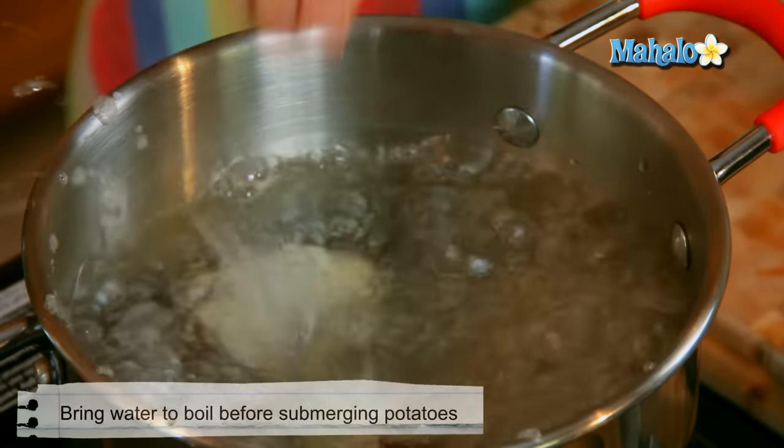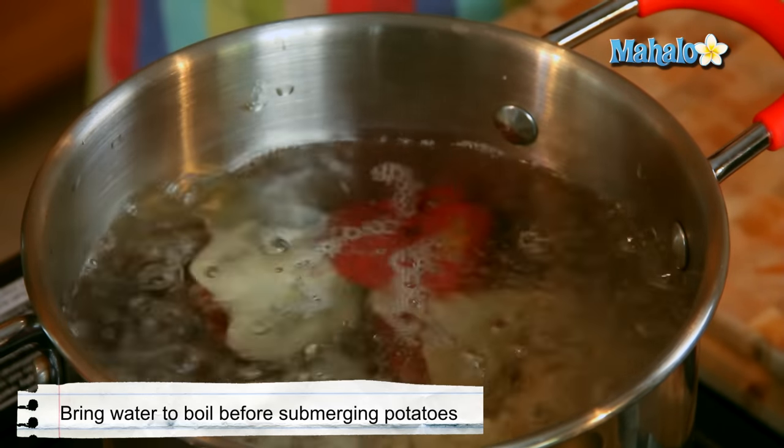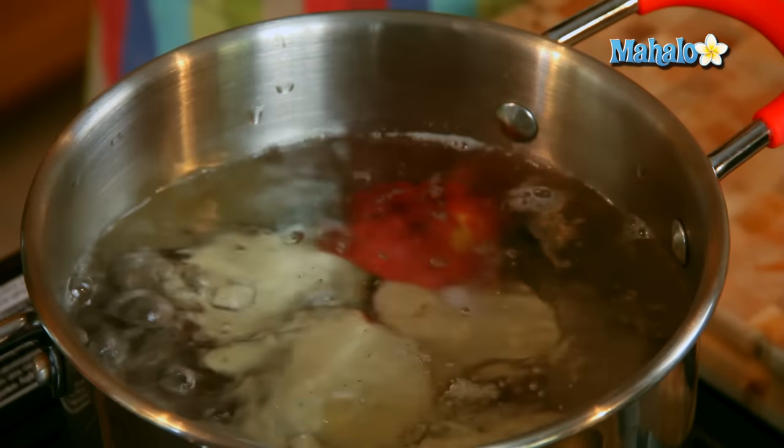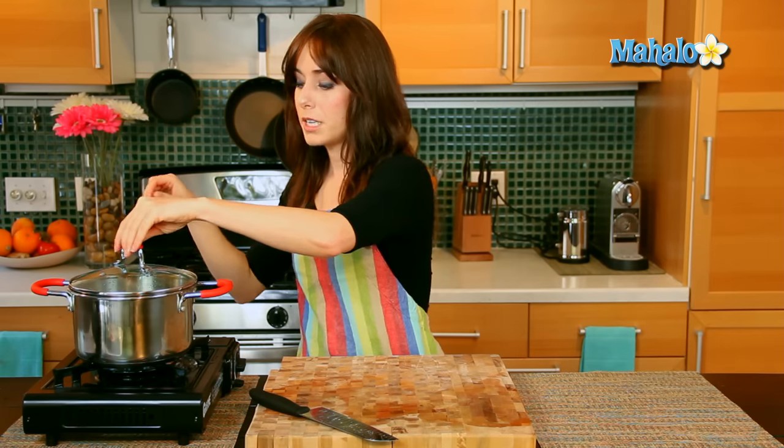So these two potatoes quartered in this pot, we're going to say about 10 minutes, boiling until fork tender — it may be less, so you want to check it. Until fork tender means you will be able to insert your fork, and when your fork goes in easily without any give, you know that you're good to go. So let's come back in about 10 minutes and check them out.